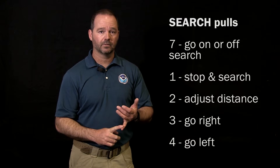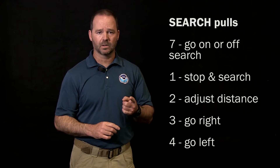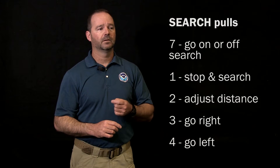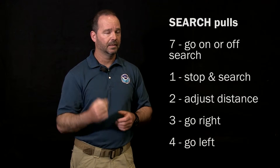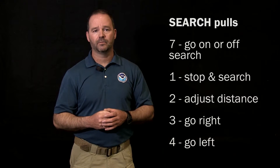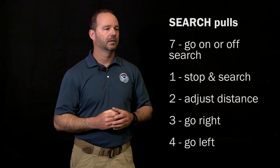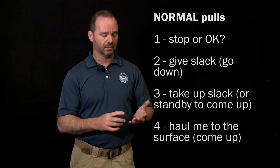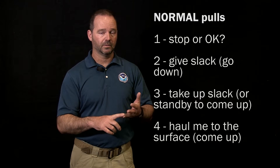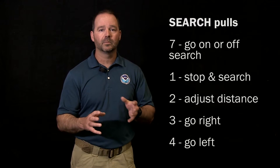To summarize search signals: seven means go on search and also go off search. One means stop and search where you are, or are you okay. Two means give slack or adjust distance. Three means face your tending line and swim to your right. Four means face your tending line and swim to your left. Normal line pull signals are one, two, three, and four. On search, there's also seven, and one through four — very similar but with slightly different meanings.